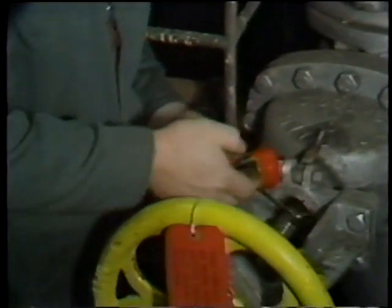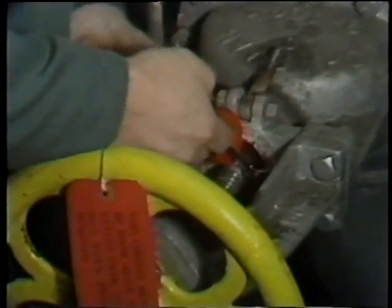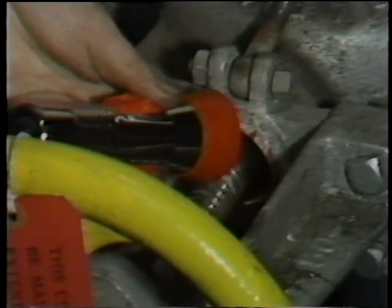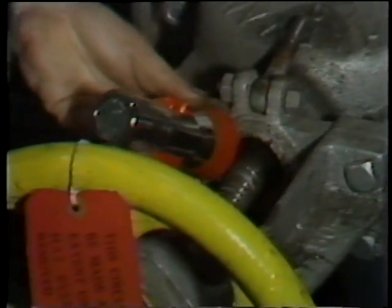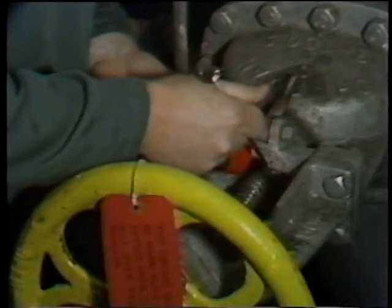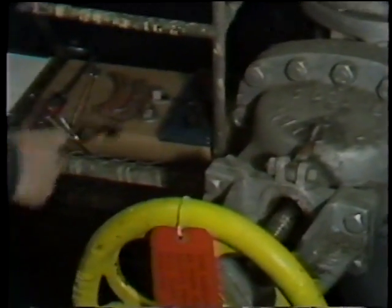In most cases, you'll need a small inspection mirror in order to see into the stuffing box, but it's important that this inspection be performed. What he's looking for is any evidence of erosion, grooving, or gouging on these components, because if there are grooves on the stem or on the walls of the stuffing box, then the valve will continue to leak even though new packing is installed.